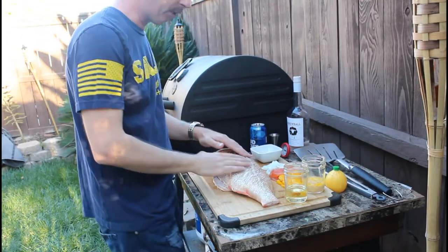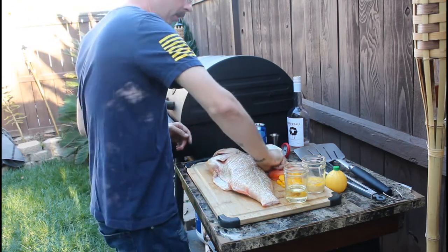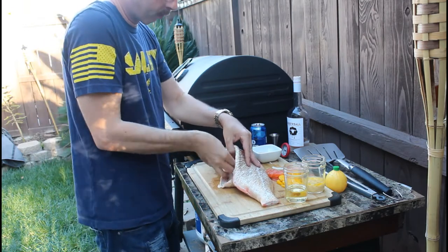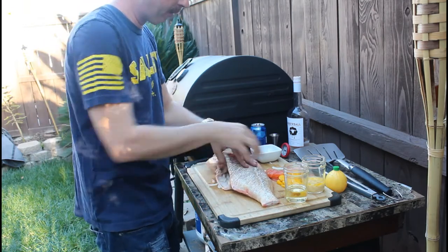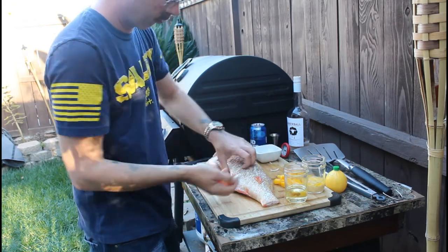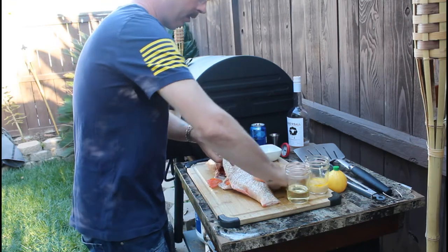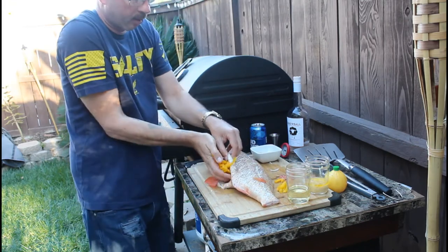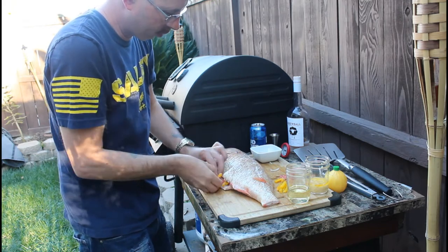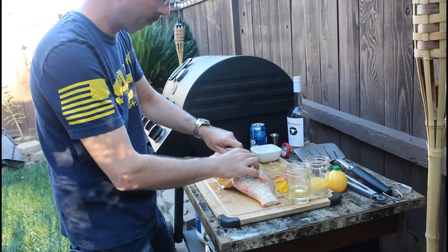Got the fish all nice and scaled, belly all nice and cut. What I'm gonna do is take a handful of pre-cut onions and throw them in the belly, toss them all up in there. All your tomatoes cut up in little triangles, shove them in there. Your bell peppers the same — as it cooks it's gonna steam these and also give them some really good flavor.